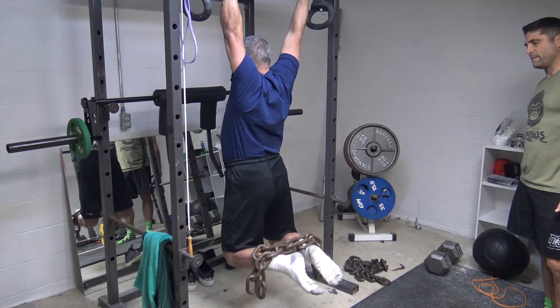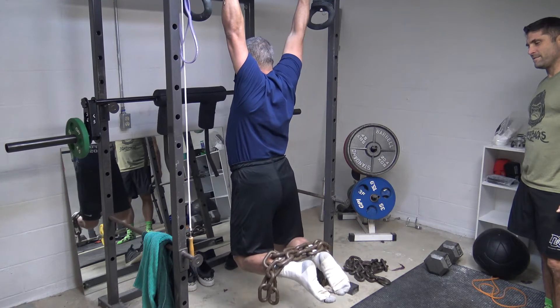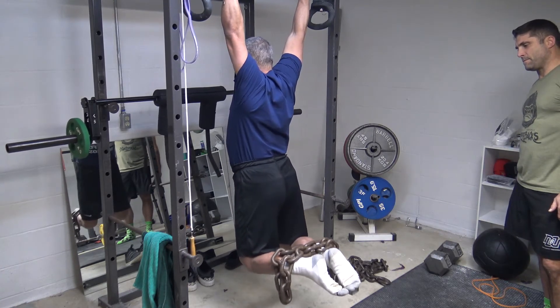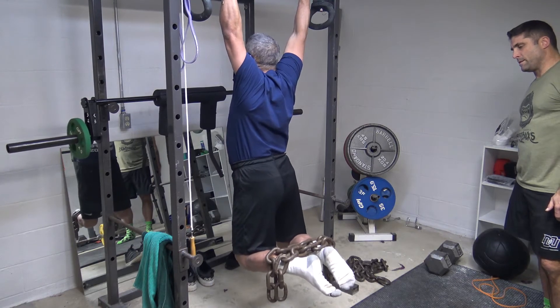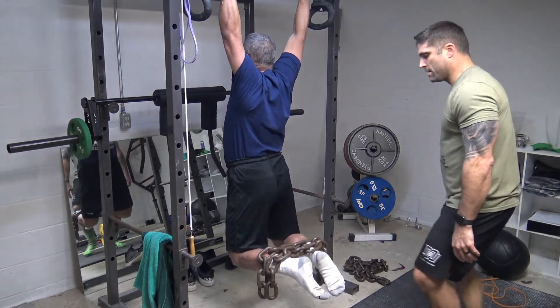16 left. Come on. Come on. Come on. Keep him up. 6 seconds. Come on, keep him up. 5, 4, 3, 2, 1.